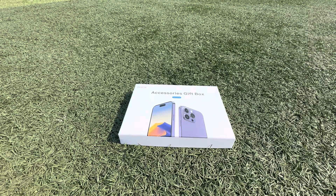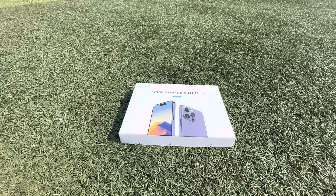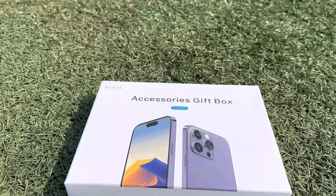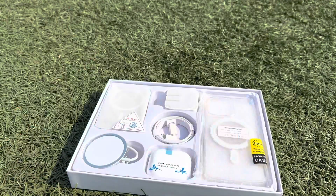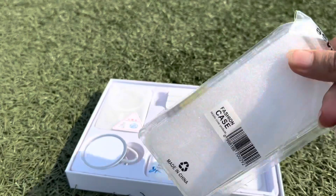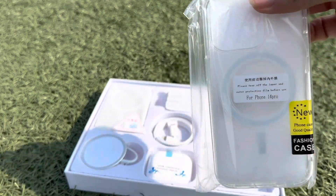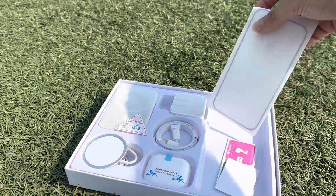Okay guys, this is the box that I just got and this is for iPhone 14. Let me show you what is inside the box. We have a case — a clear case — and a screen protector.